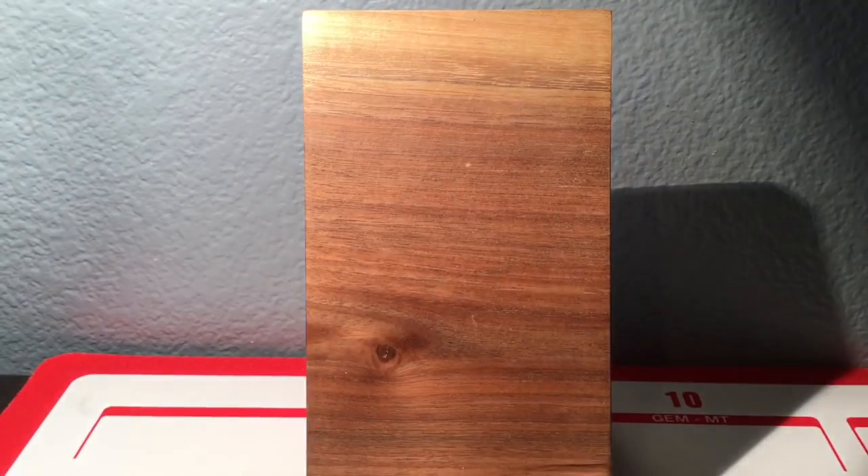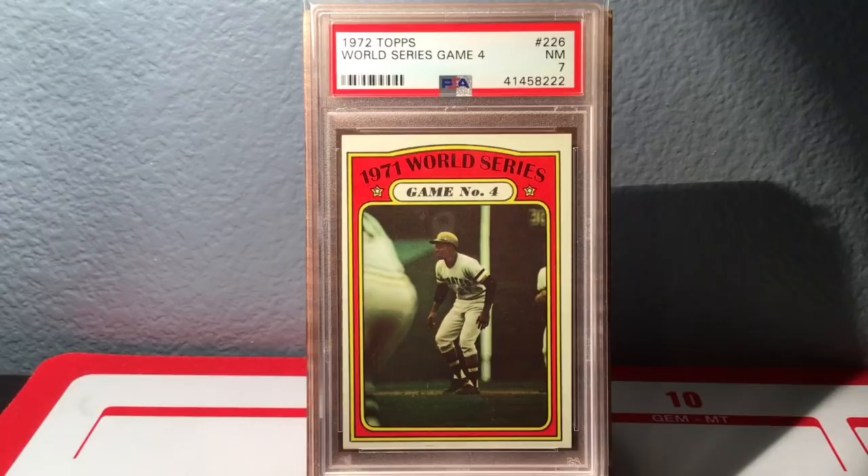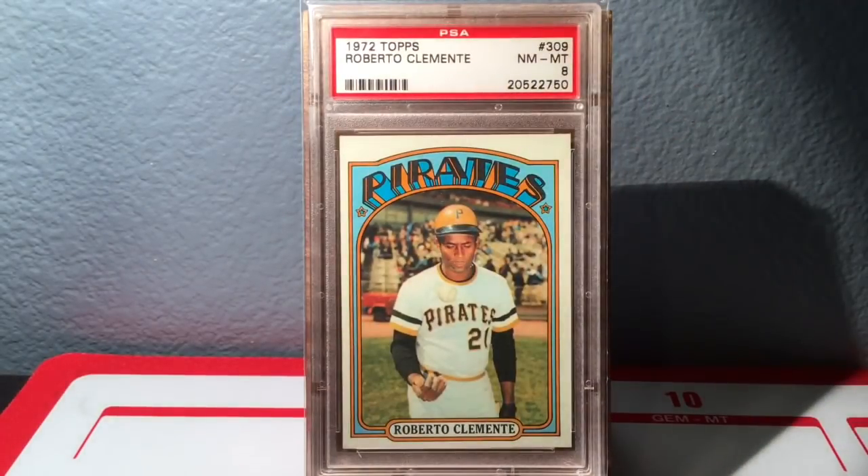Now we get into some 1972 Topps. Clemente has three cards in that set. The first one commemorates Game 4 of the 1971 World Series — you see Clemente there leading off first. I got that in a Near Mint 7. Next is the regular base issue 1972 Topps. I had this raw and sent it in myself a long time ago — probably my first PSA submission ever — and it got a Near Mint to Mint 8, which is awesome.